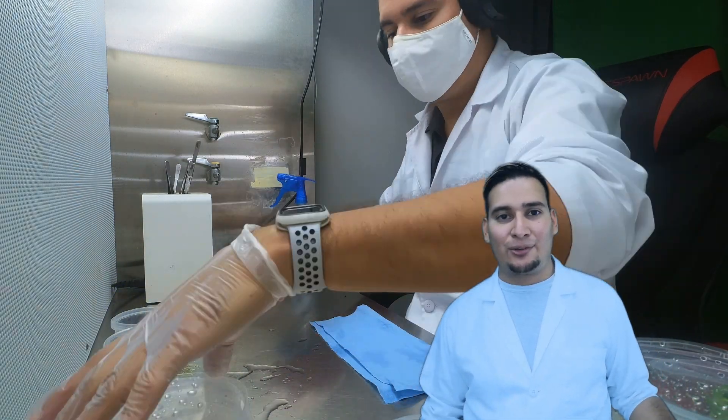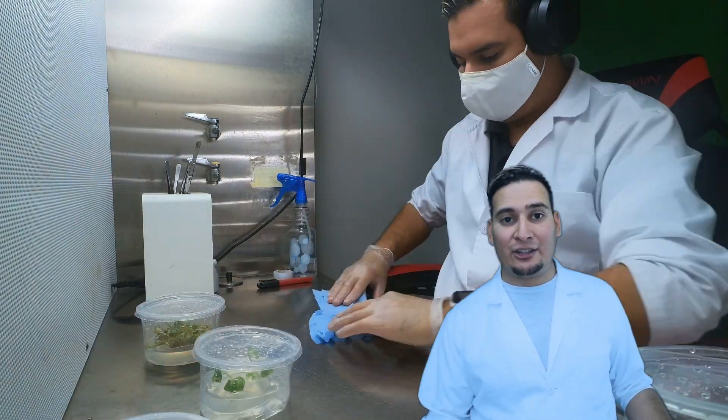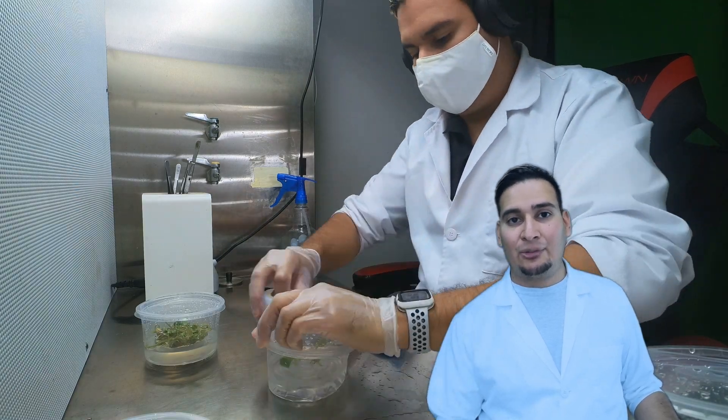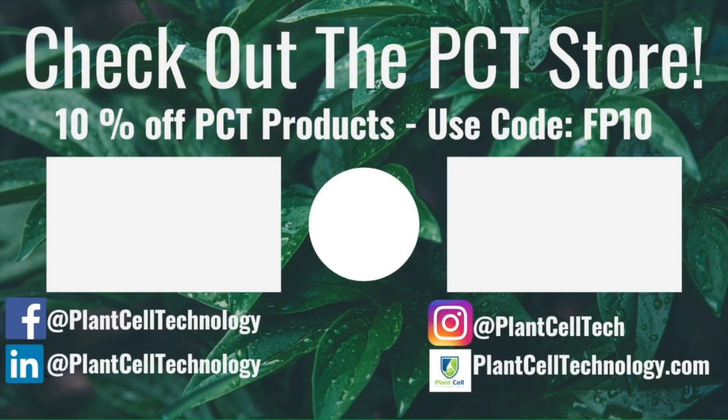Anyway, that's all for today. Go visit plantcelltechnology.com for all your tissue culture needs and check our social media. If you're enjoying these tissue culture videos, be sure to follow us on social media for more informative content. If you're interested in conducting your own tissue culture experiments, check us out at plantcelltechnology.com for all the products you need to get started. Use the code FP10 for 10% off your first purchase.